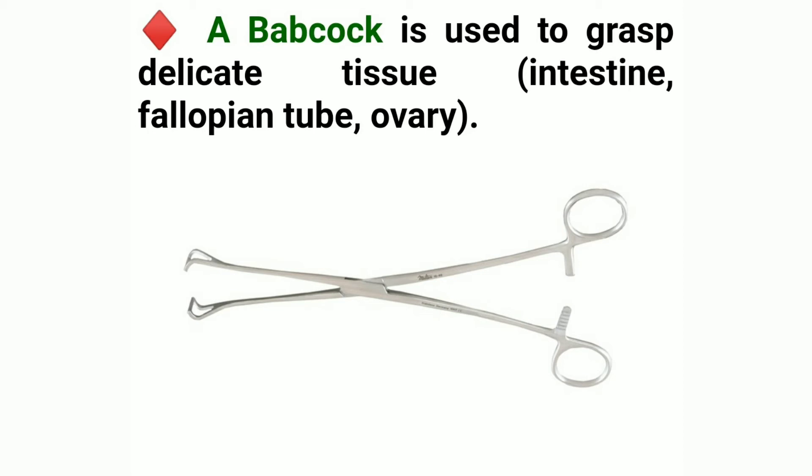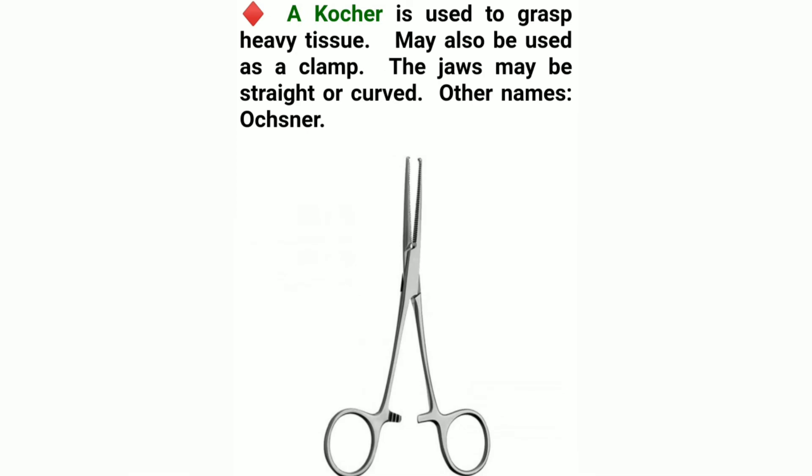A Babcock is used to grasp delicate tissue, including intestine, fallopian tube, and ovary. A Kocher is used to grasp heavy tissue and may also be used as a clamp. The jaws may be straight or curved. Other name: Ochsner.